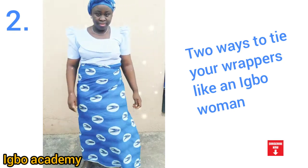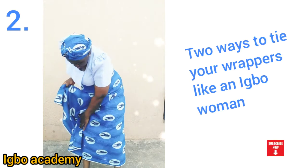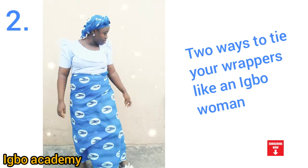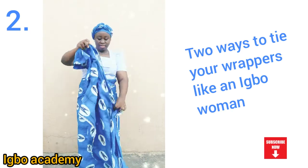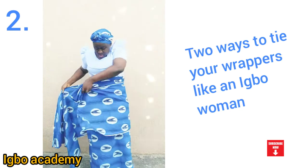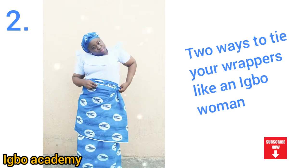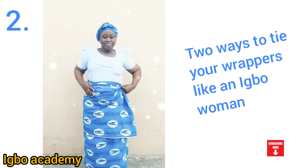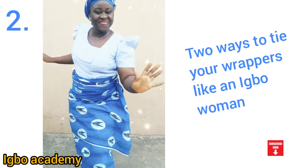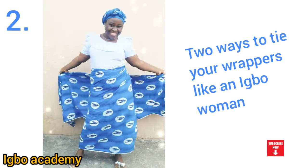Then arrange the wrapper how you want it to be. You see I'm raising my legs up because with this nothing is going to prevent me from running — even if I'm tying a wrapper I can run, I can walk very well. Then on the base wrapper, you tie the second one. You see how it's short — you fold it, you get to about half of the wrapper and you tie it. With that you are good to go to any meeting, you're good to dance anywhere. Even if anything falls, it should be the second one you tied on top — the top one, not the base one.